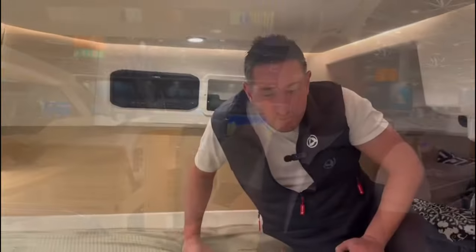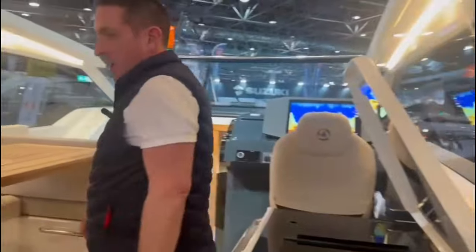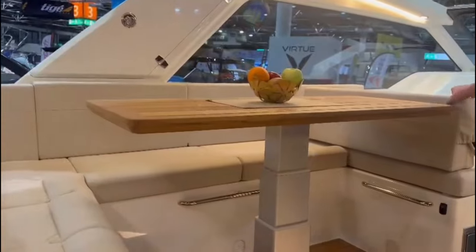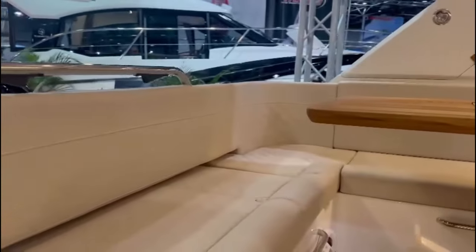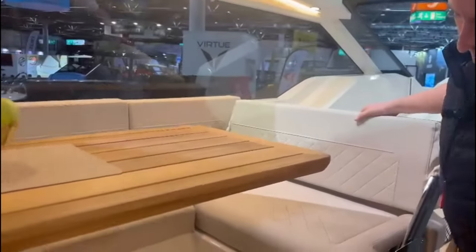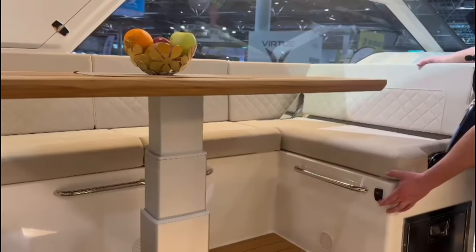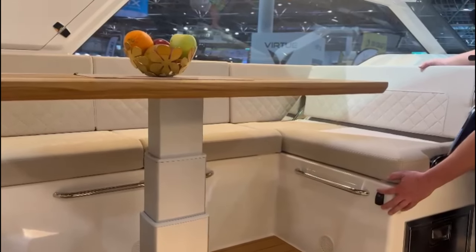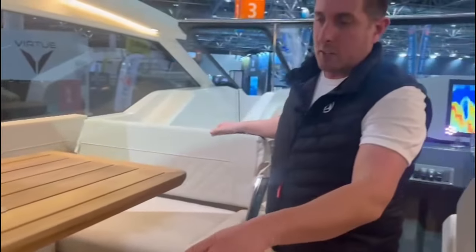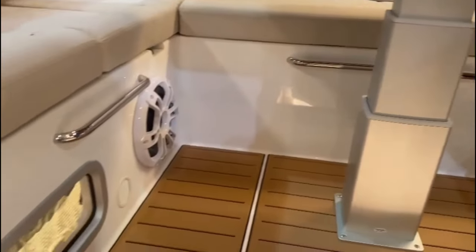So that's the aft cabin. Let's take a look at the cockpit. Brilliant U-shaped seating all the way around — the seat flips the other way to give you that U-shaped seating arrangement. The table goes down to make a filler, and this is electric. With the advanced audio system, we have a subwoofer and amplifier — in total there are about 11 speakers on board.